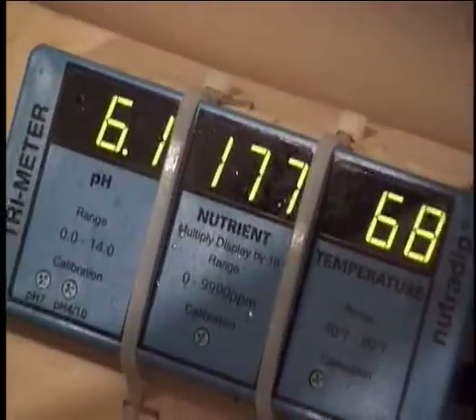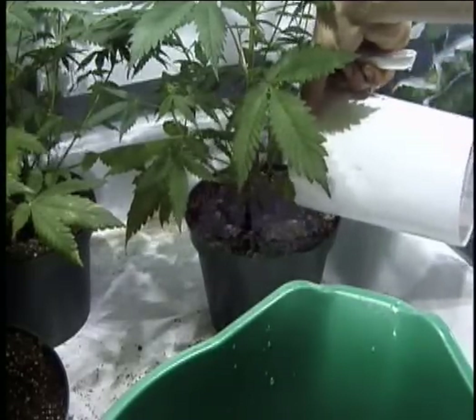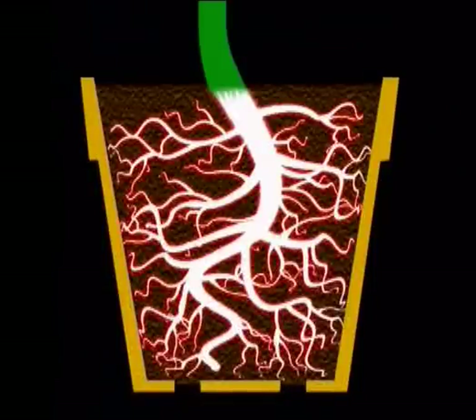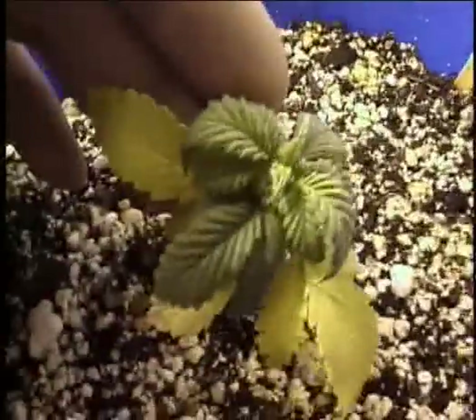pH plays an important role in nutrient absorption. When pH levels are too high or too low, roots can't absorb nutrients. Again, this can lead amateur growers to assume that plants aren't getting enough fertilizer.